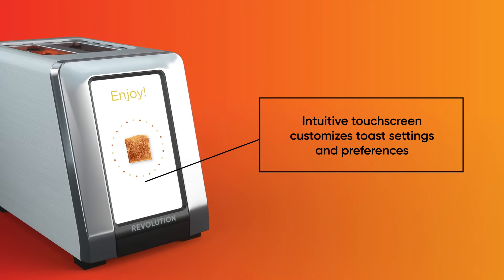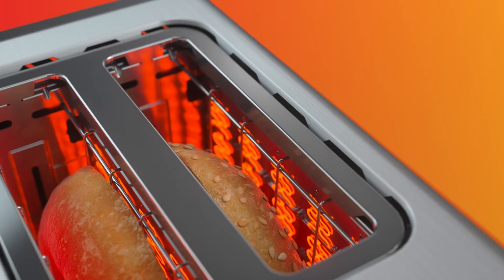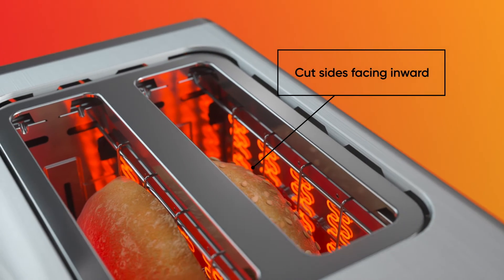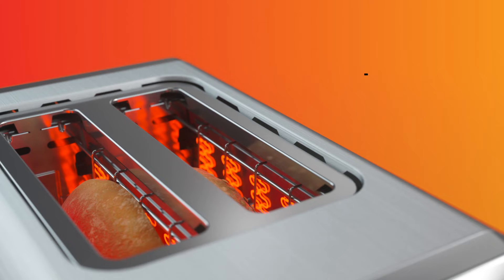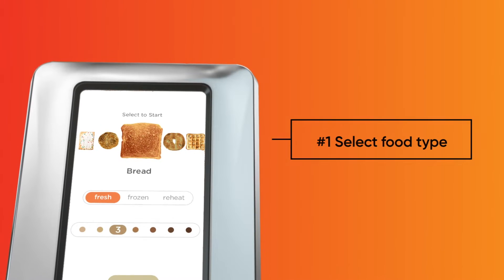Now check out this digital touchscreen — the first of its kind on any toaster. After placing your food in the toaster slots with the cut sides facing inward for bagels and English muffins, use the touchscreen to select which food you're toasting. Pick from five food settings.